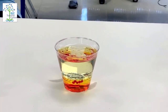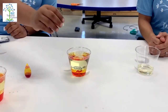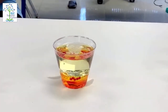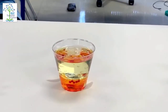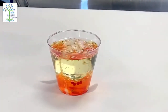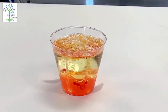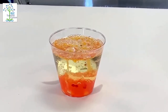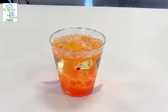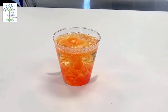Next, we're going to break up our alka-seltzer and drop pieces inside of the cup. As you can see, the gas bubbles rise through the oil carrying the colored water. When the chemical reaction slows, the colored water falls back down to the bottom of the cup.